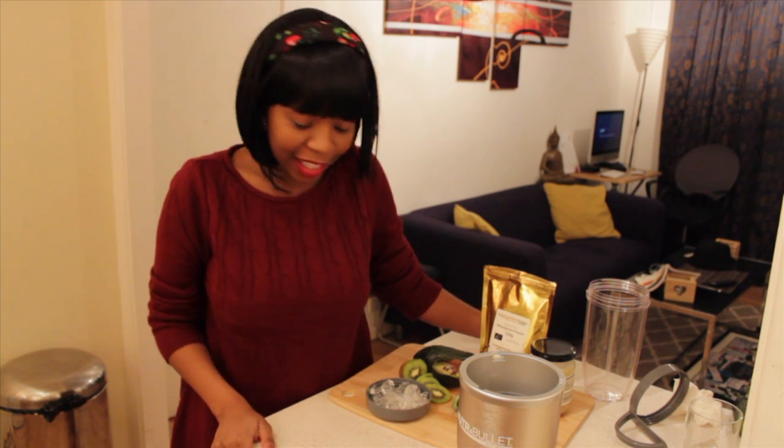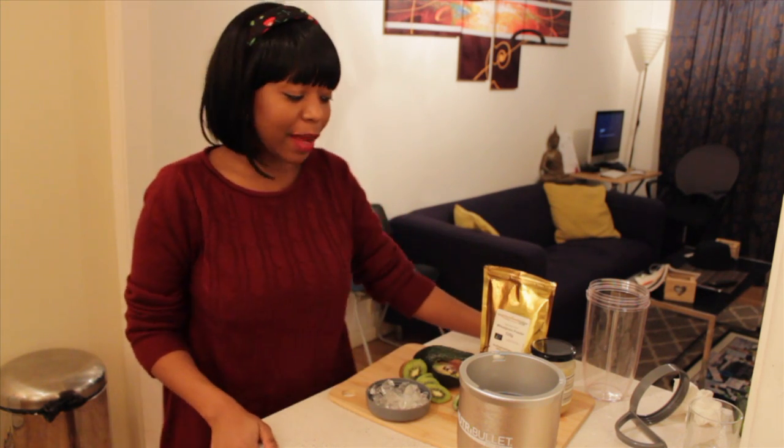We are going to concentrate on a beauty-based recipe, focusing on those key elements that are going to help our skin and hair from the inside. I know most of us do beauty treatments and hair treatments to help our skin and to detoxify and clarify, but if you take care of your skin from the inside as well as the outside, you are going to have amazing benefits.